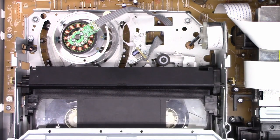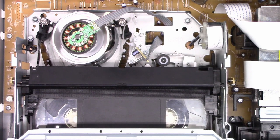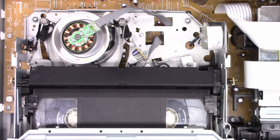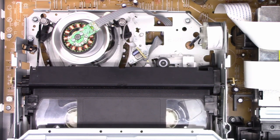Let's put the tape back in it. It loads the tape correctly, so I'm going to stop it and hit fast forward. Now pay attention to the speed in which it fast forwards. That's all the faster it will go — normally these things zip along.